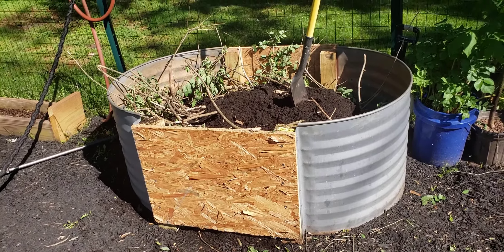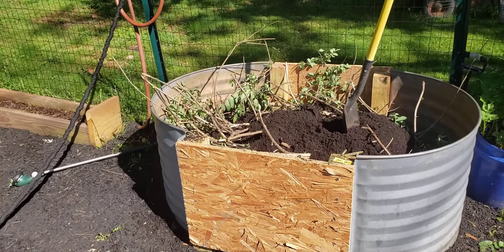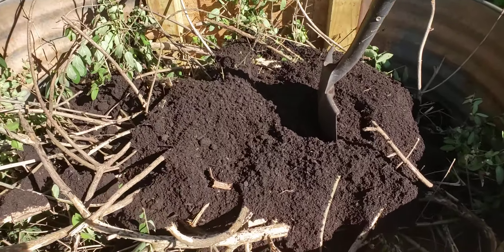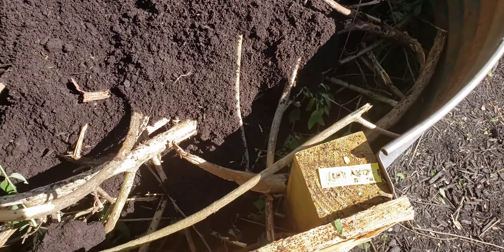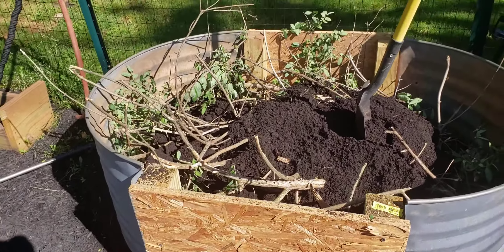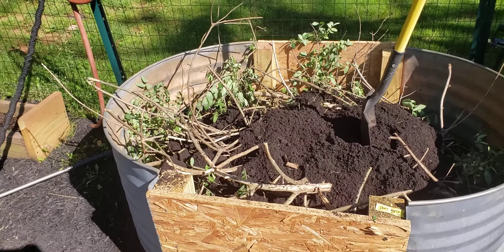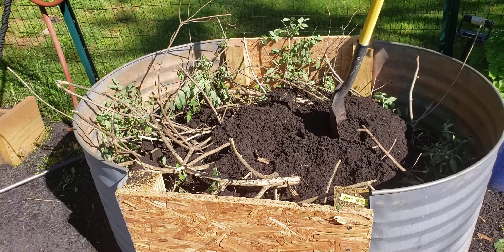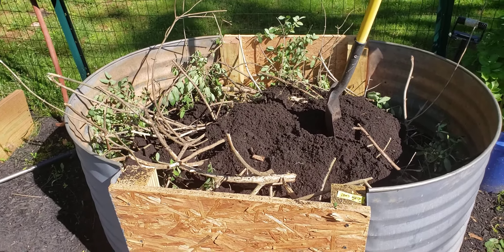Never ever use straw or hay — I did that with my regular beds and this is the result. See this? There are thousands of seedlings from the hay, which is really annoying to go around and pick them out of your raised beds.